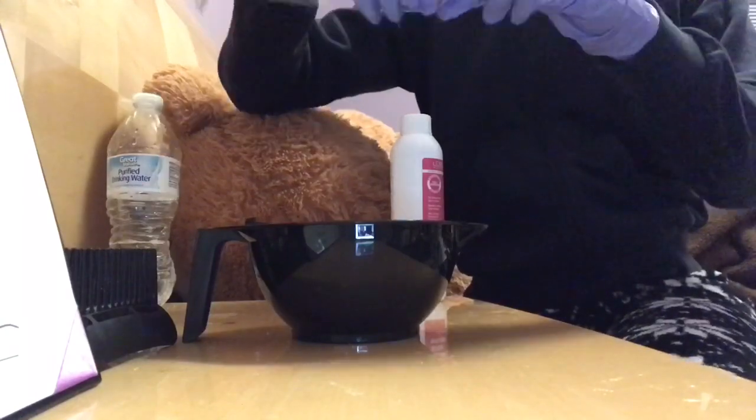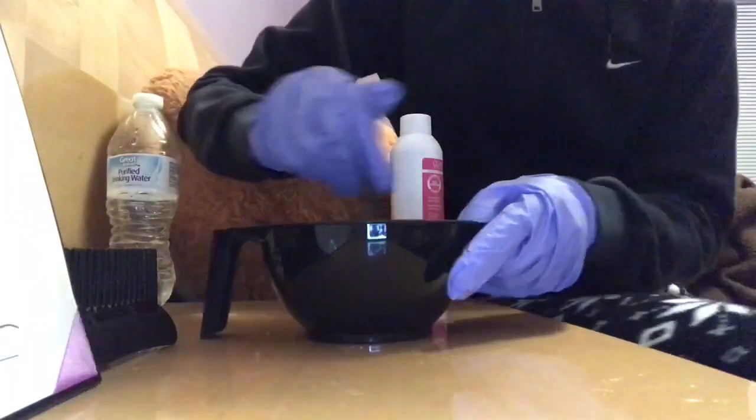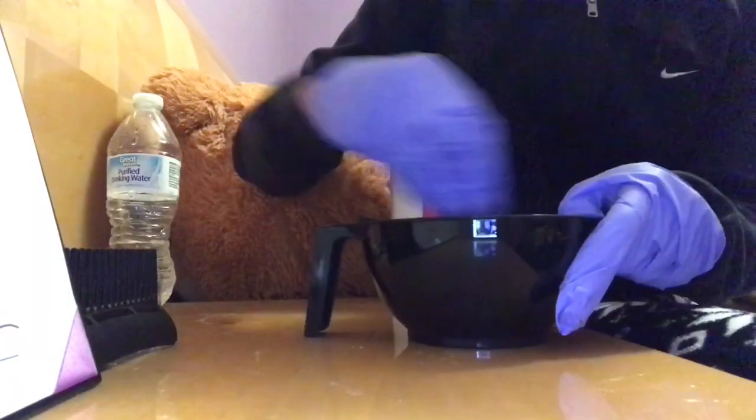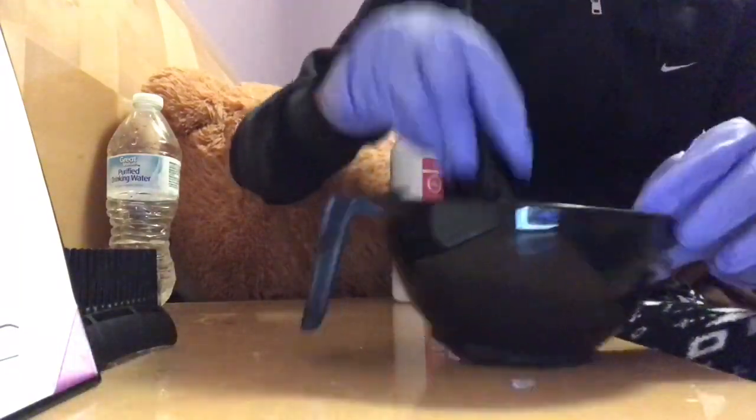So now, I'm just taking out the brush that I had and I'm just gonna mix it up. Mix it, mix it. I really wasn't mixing it that fast, but I was mixing it.